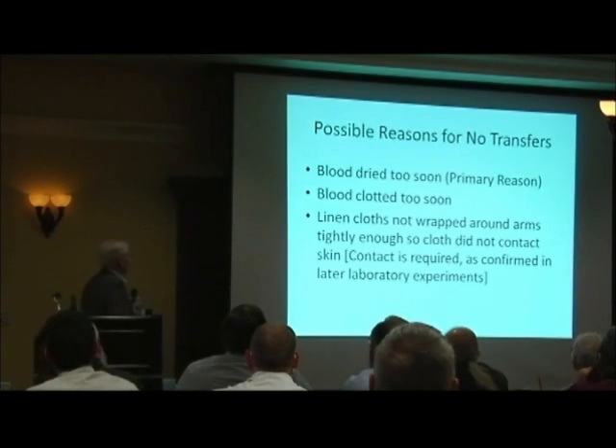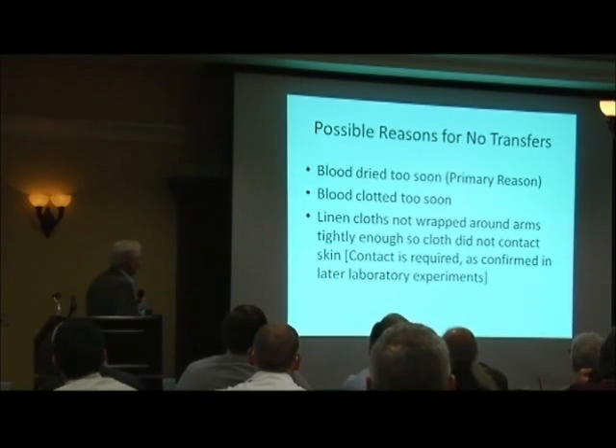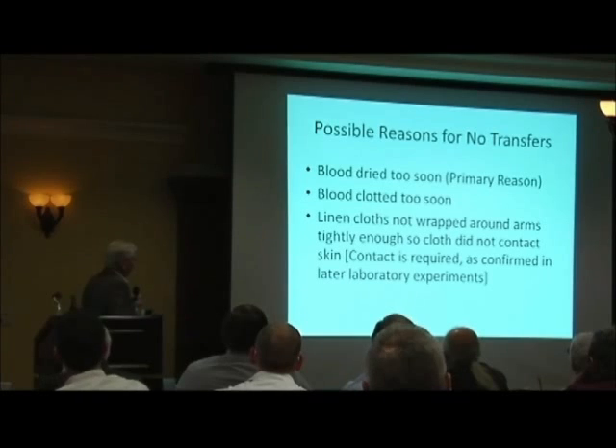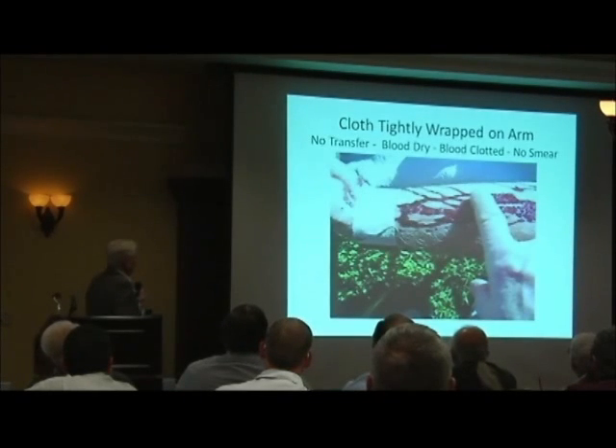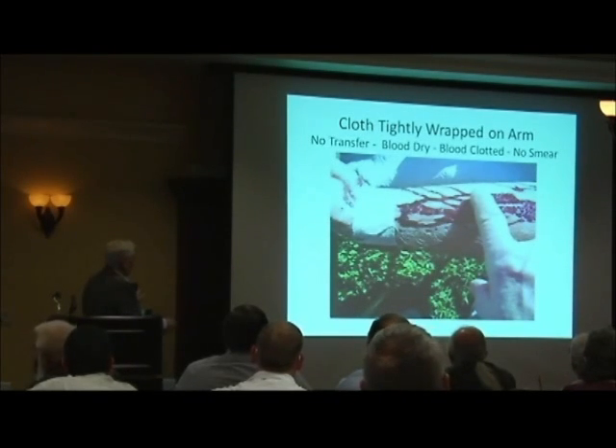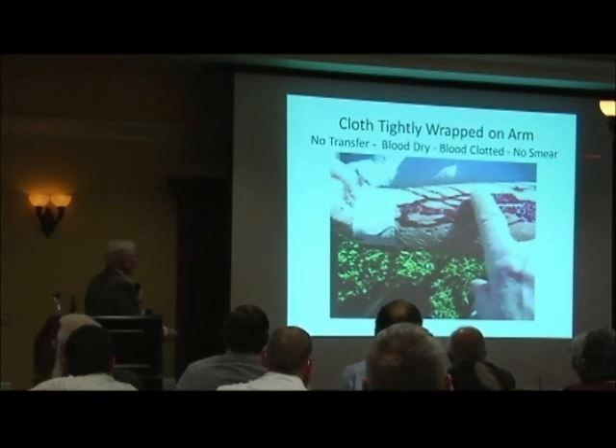What's the reason I didn't get a transfer? Well, the blood dried too soon — that was clearly the problem. And then it clotted too soon. And then I didn't wrap the linen cloths around the arms of the first experiments tight enough. So I went back and tried to get better contact. Here's the arm of my co-author Mark Antonacci. I ran my finger across the blood and there was no transfer — the blood was dry, clotted, no smear, nothing.